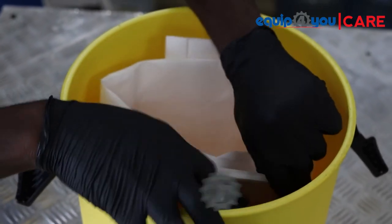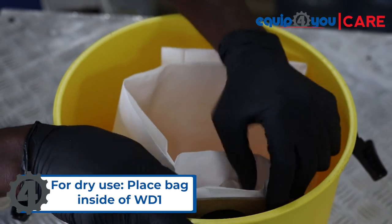To insert the filter bag, place the bag inside of the container and slide it over the black shaft.